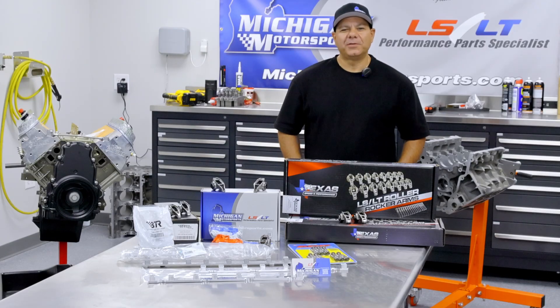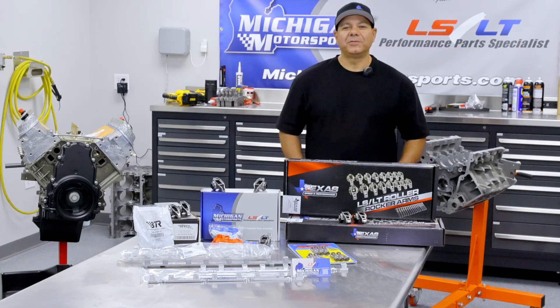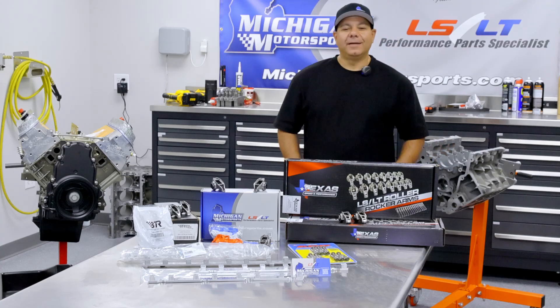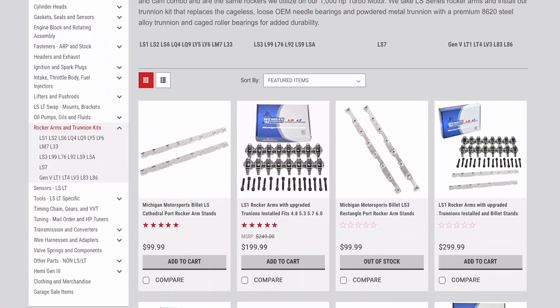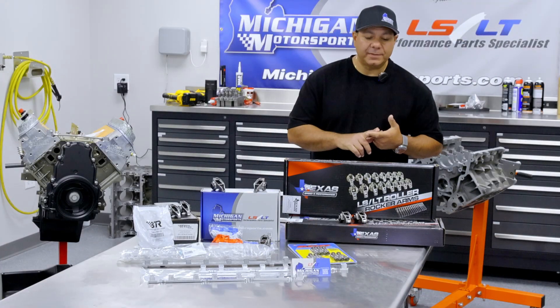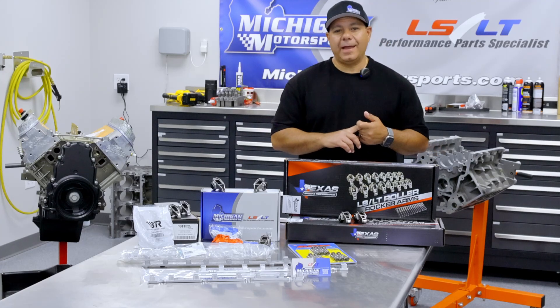Hey guys, it's Tony Karamitos from Michigan Motorsports. Summer's here — I hope you guys are out enjoying your cars and trucks, whether at shows, races, or just cruising around. Today, I want to highlight the different rocker arm options that we carry here at Michigan Motorsports. Whether you're looking for a reliable OEM replacement or planning a serious performance upgrade, we've got you covered.